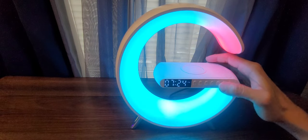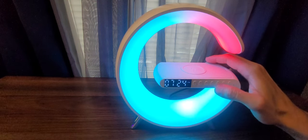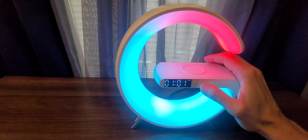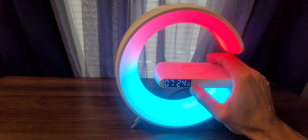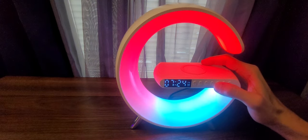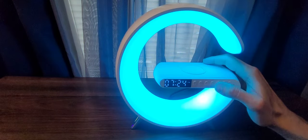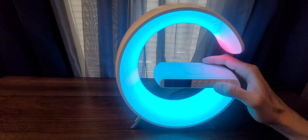For the alarm, it works similarly. Press the alarm button and use the same two buttons to modify the time. The alarm is automatically set to on. To turn off the alarm, press the button two times — once you see it's gone, you will not hear the alarm.